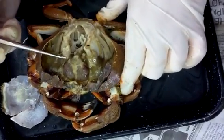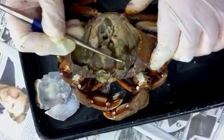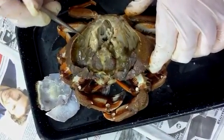What you can see on this surface are the gills right here, and the digestive glands on either side are the dark colors. Here are gills on this side as well.